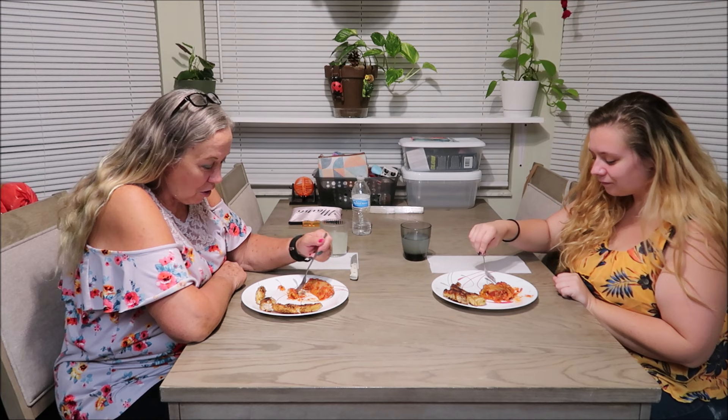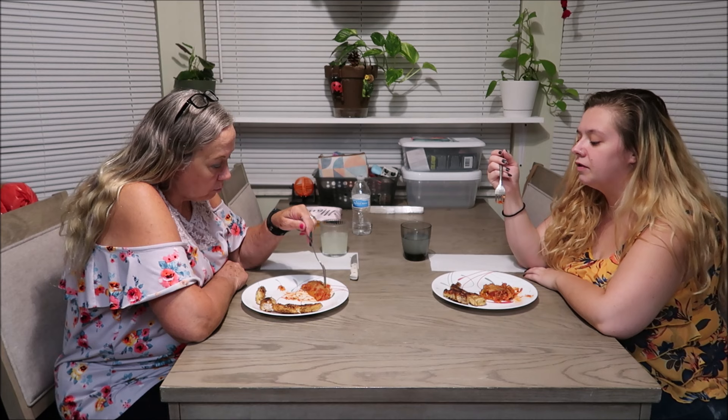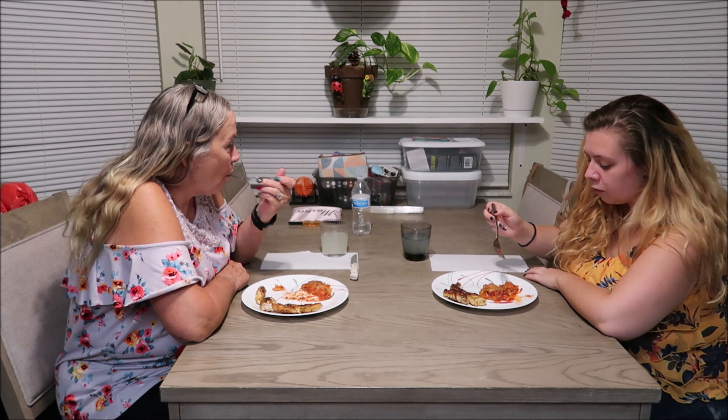We got eggplant parmesan from the garden — the ones I picked out of my garden. It's pretty awesome. If we did something wrong, let us know. The recipe I used was different from what my grandma did because she never took the skin off. Did you get all the seeds out? I got most of them out. They're over there on the counter. It's not bad at all.